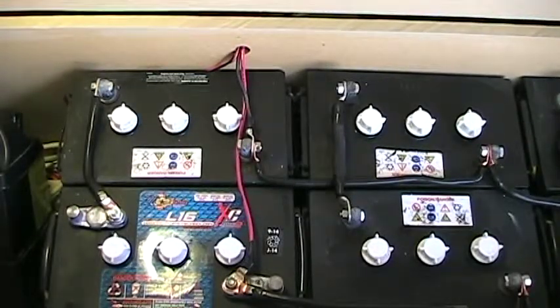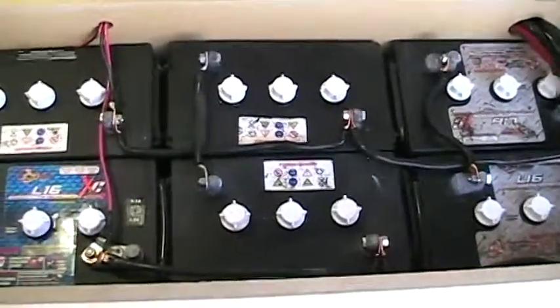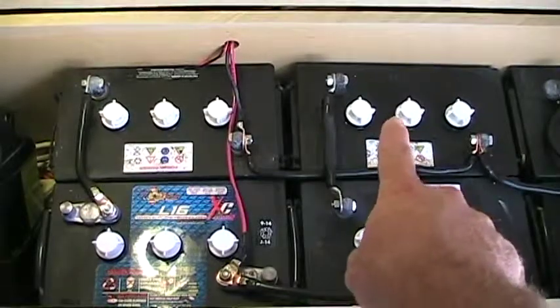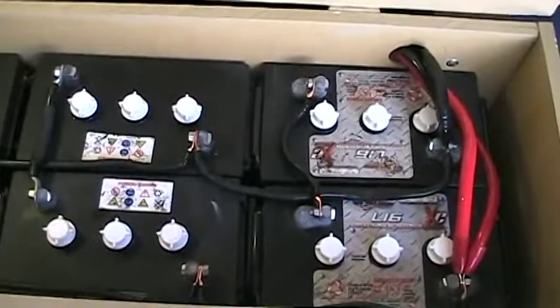If you saw my last video, I had a bad battery, so I've gone and replaced it. I now have a brand new L16 XC battery with diamond plate technology, just like the other five. This new battery is brand new; the battery above it is about three years old, the two batteries on the right are about three years old, and the two batteries here are about a year and a half old.